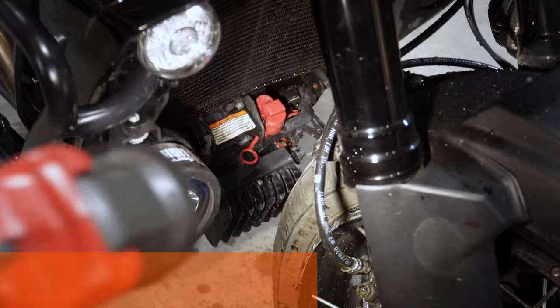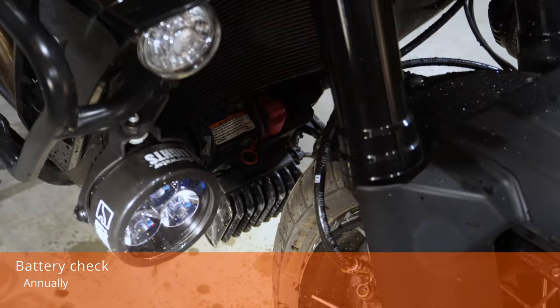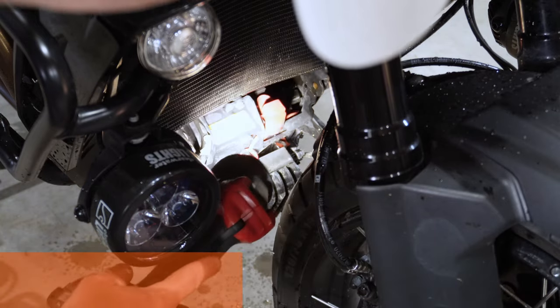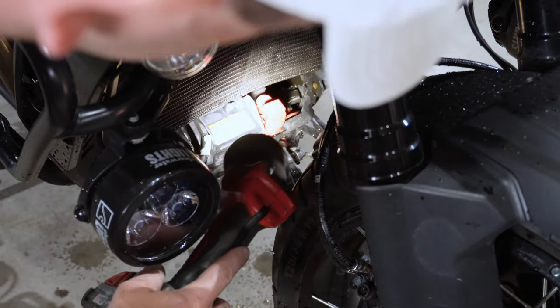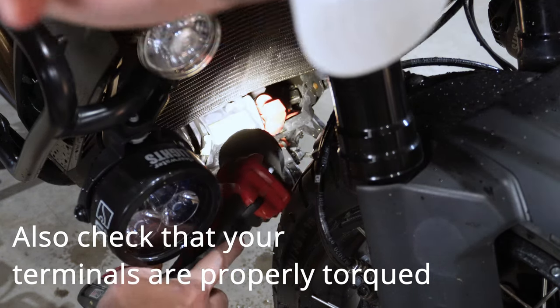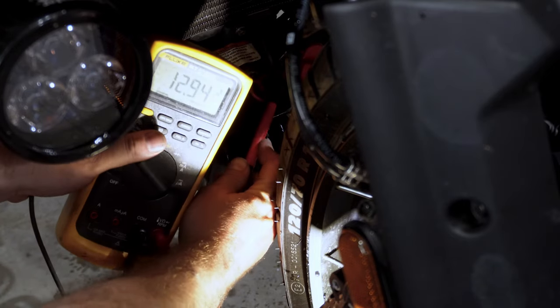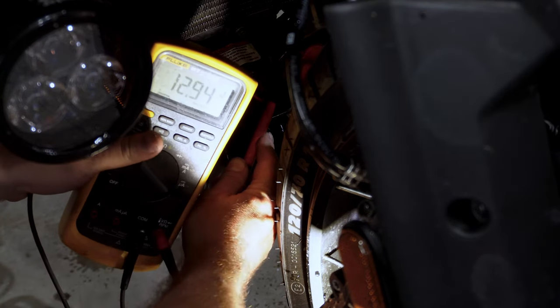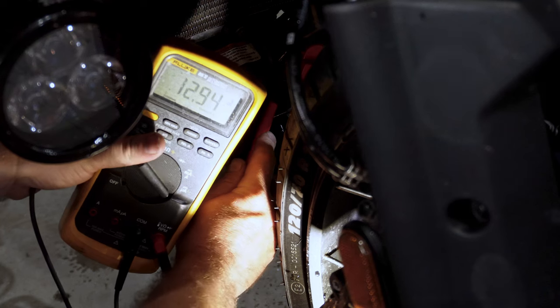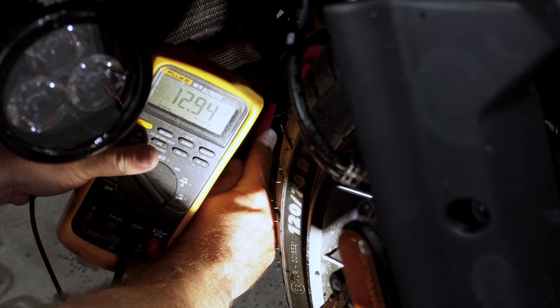The service manual says to check your battery once a year. Go ahead and check the overall condition of the battery — if it needs cleaned, check and see if your terminals need cleaning. Then go ahead and do a voltage check of the battery. A good battery should read at least 12.7 volts. If it's lower than that, you're going to want to charge it up and then test it again.